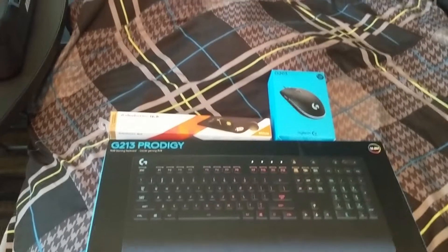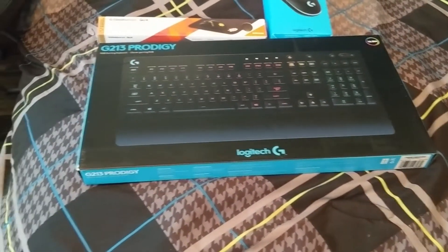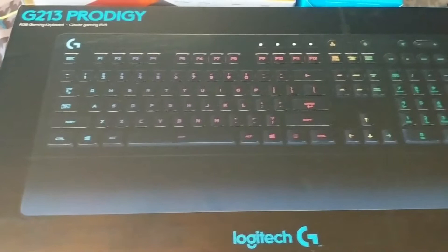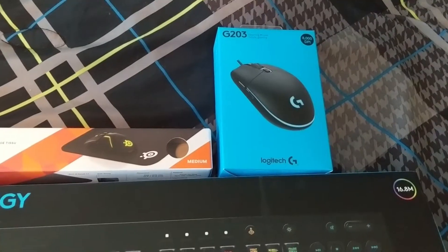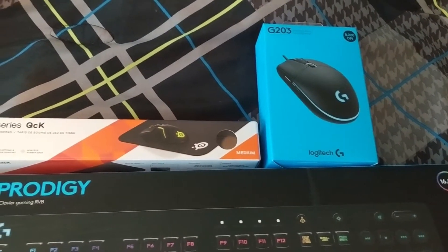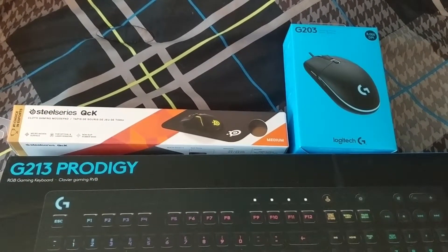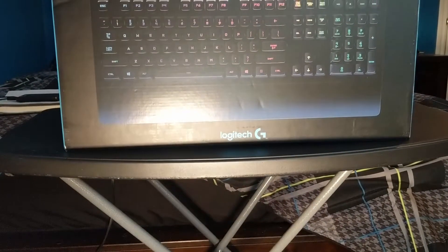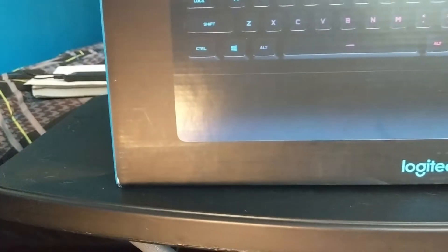Hey guys, this is AJ coming back on the gaming and technology channel with a new video on the Logitech G213 keyboard and G203 mouse, which are part of the Prodigy brand of Logitech gaming equipment. You can buy them together with the mouse pad for $79.47 on Amazon, the keyboard is $42.99, and the mouse is $26.49 on Amazon.